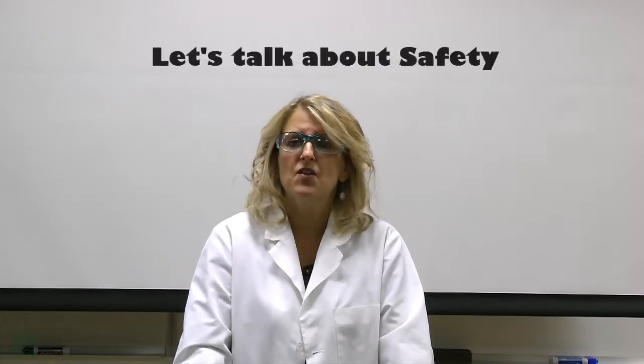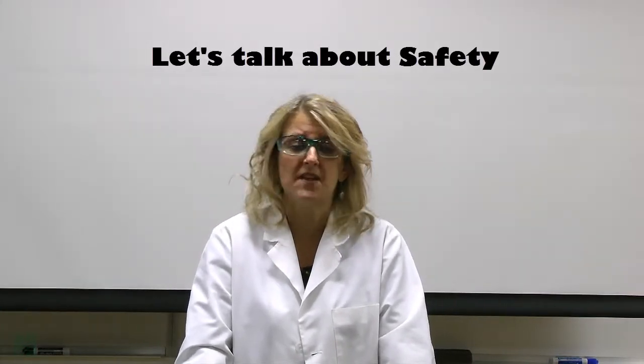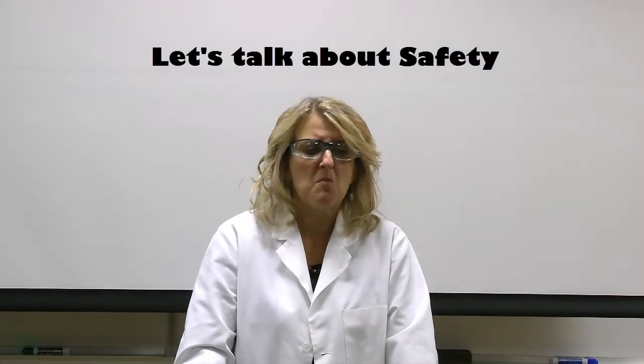Hello and welcome to Bio 113 Online. We are glad to have you. Before we go any further, we need to spend a few moments and discuss safety. Your eScience lab kit has been designed to be as safe as possible, but this is science and there are chemicals included in your kit, and precautions must be taken.